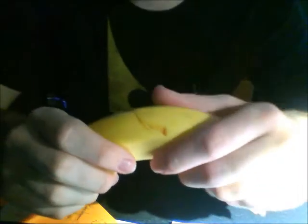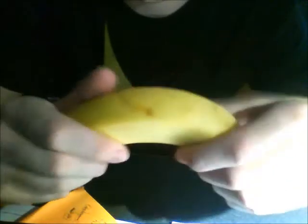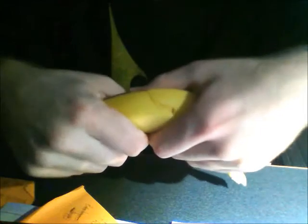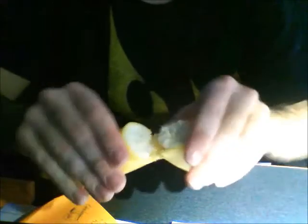So you take your banana in both hands making a rainbow shape, and you put it in between your hands and you're going to just break it in half. Like that. And then you split apart the two halves.